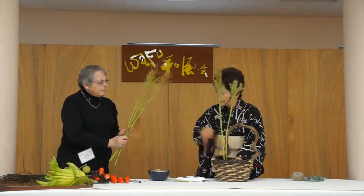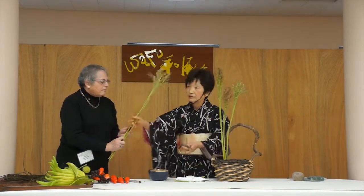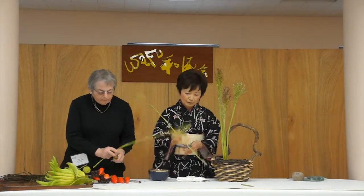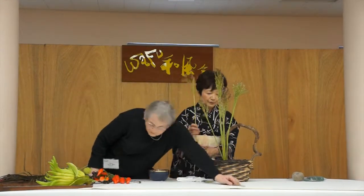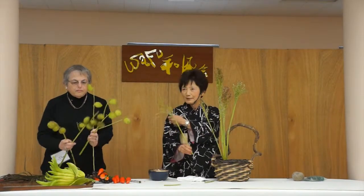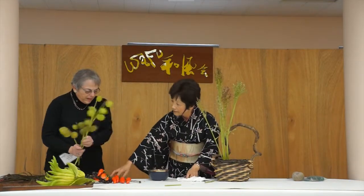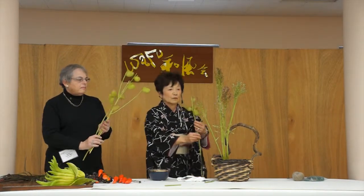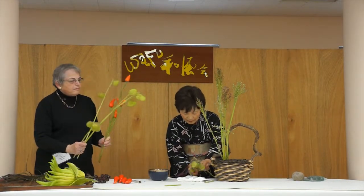I'm going to cut off. Actually, I can use my left hand. I have learned how to use my left hand. When I had a little bursitis, by doing it, so many things happen. This has a little milky thing coming out.